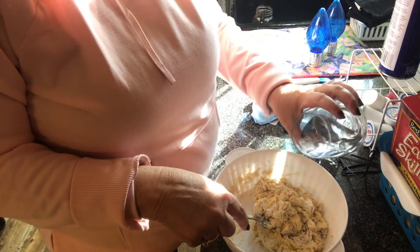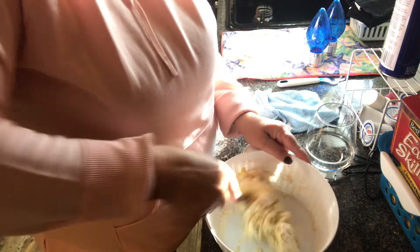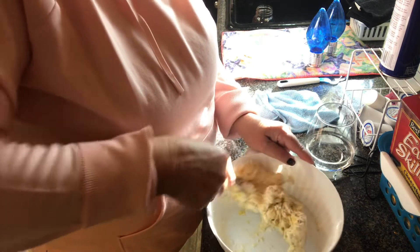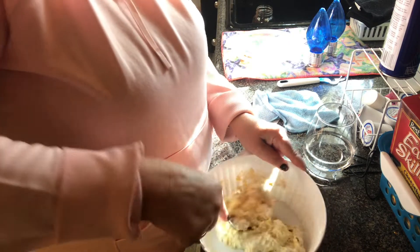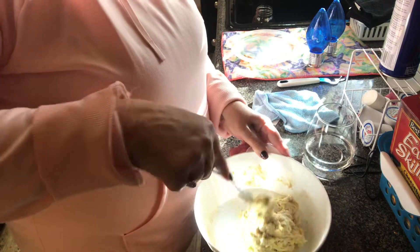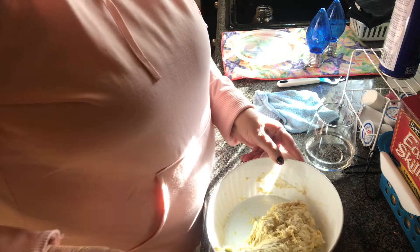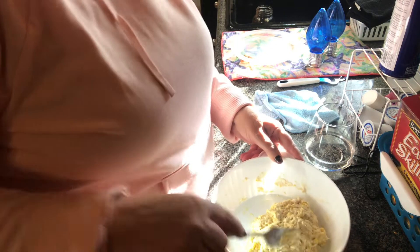I turned this one down low. This is getting about how you want it — kind of mash this up. I'm going to add just a little bit of water, trying to get all this off around the sides. The egg is in there very good.